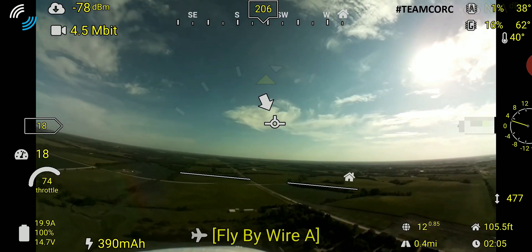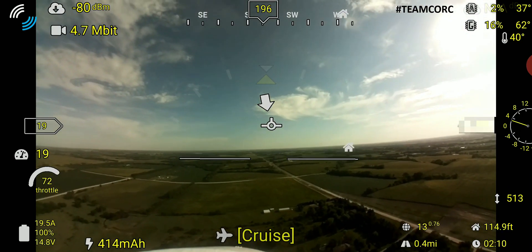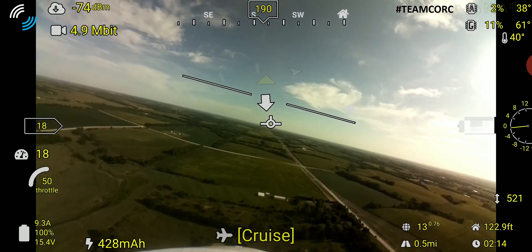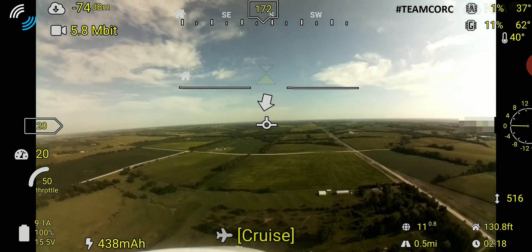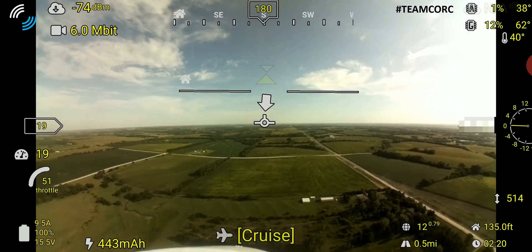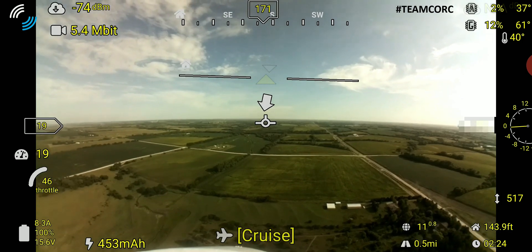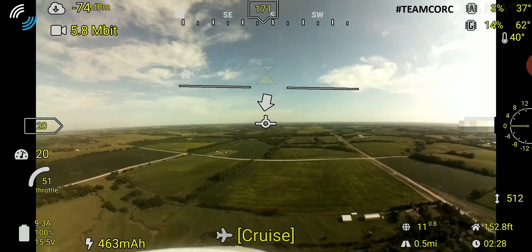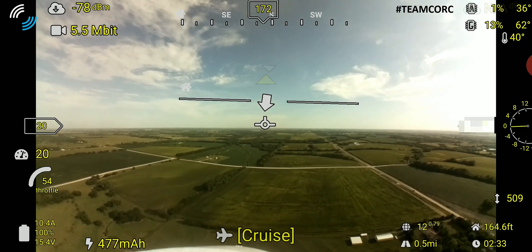Once everything's settled in and I'm sure the plane's flying like it should, I basically pick my heading. Here I'm just trying to see what kind of distance I can expect to get out of this configuration. Not using an antenna tracker at this point — eventually that may be the case — but right now I just want to see what type of range I can get with the current configuration. I've determined my heading, flipped it into cruise, and I'm going to enjoy the flight.